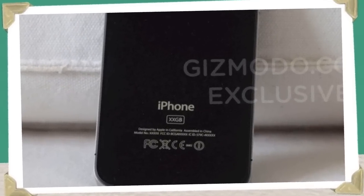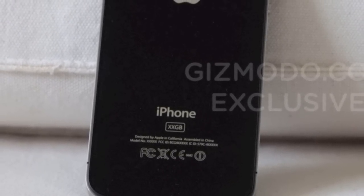The back is flush. There's no more roundedness. The lens here is actually quite a bit bigger than the other one. And there's a flash.